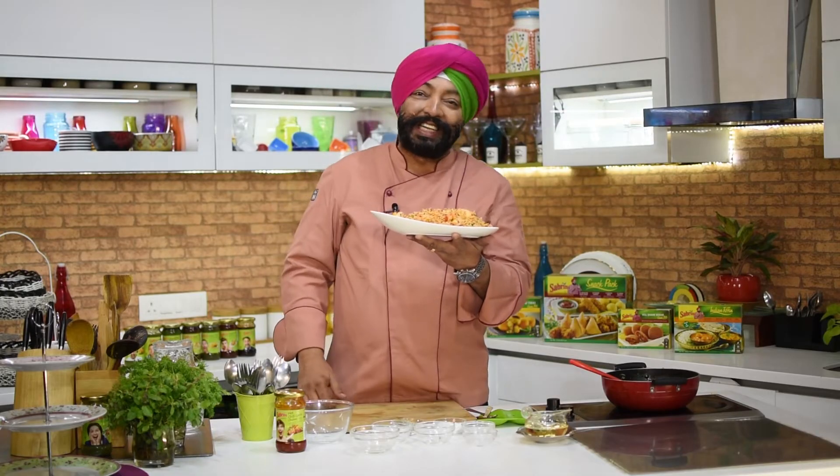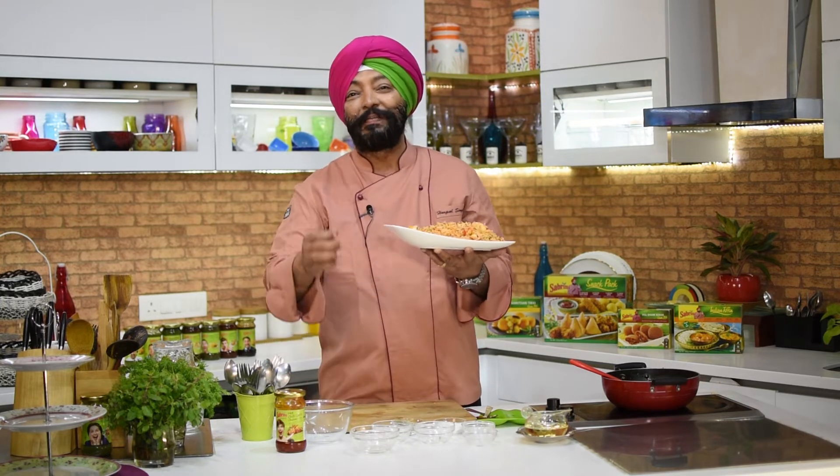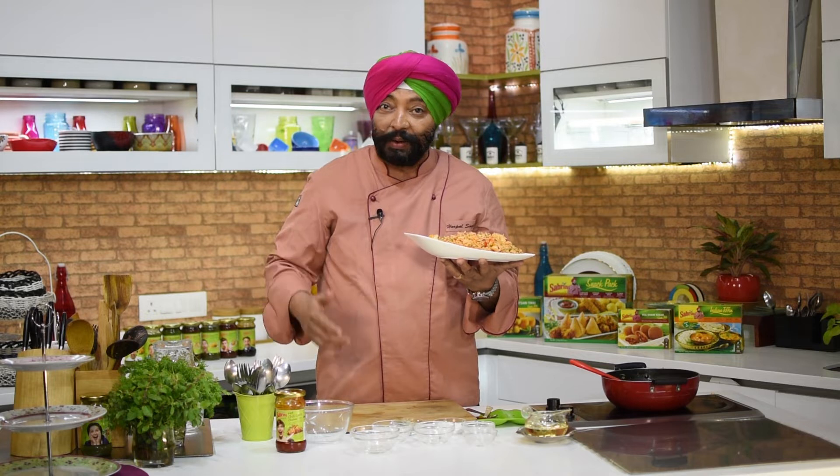And here's the hot garlic chicken pulao made in a jiffy — all quick solutions by Sabrini Chutney. Now you can cook delicious food with Sabrini Chutneys.